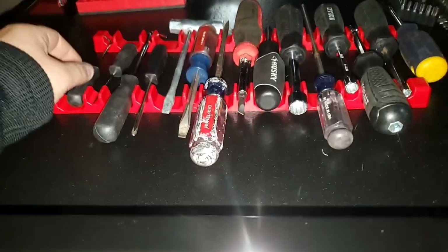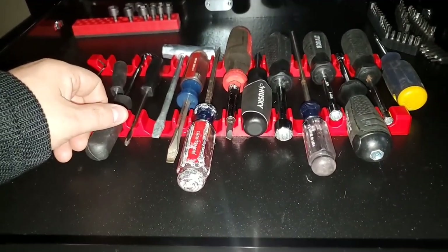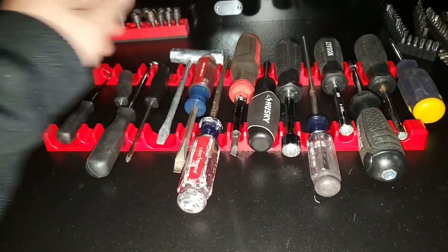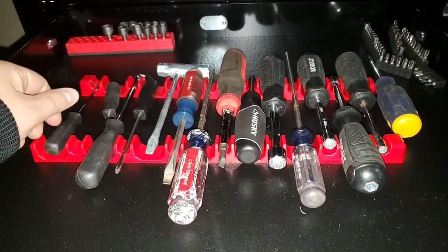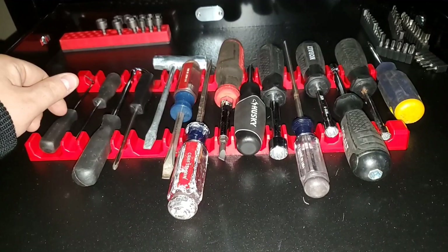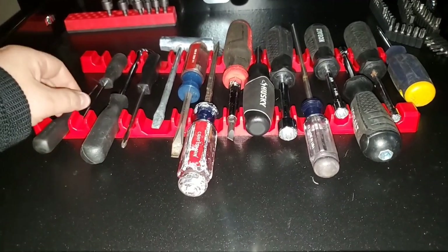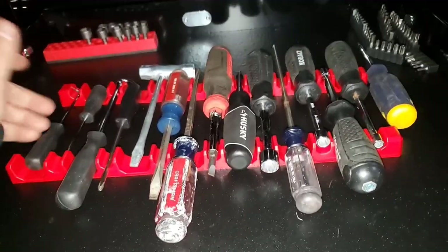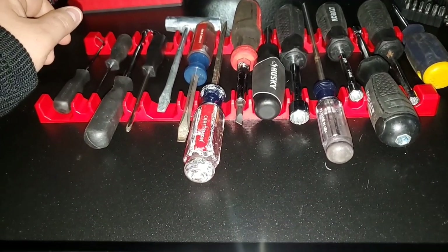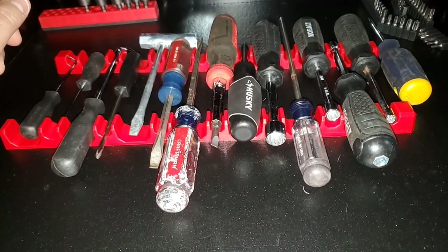Those are my thoughts — a little disappointed, but I still think it's a good option. Let me know what you guys are using to organize your screwdrivers. I know most people just throw them in the chest, but I want them more organized — that's the whole point of this series since I'm sick and tired of my drawers looking like crap. Leave a comment below with your thoughts or if there's a different direction to go in. Hit the subscribe button if you haven't, and hit the bell notification so you get notified when I have new videos.